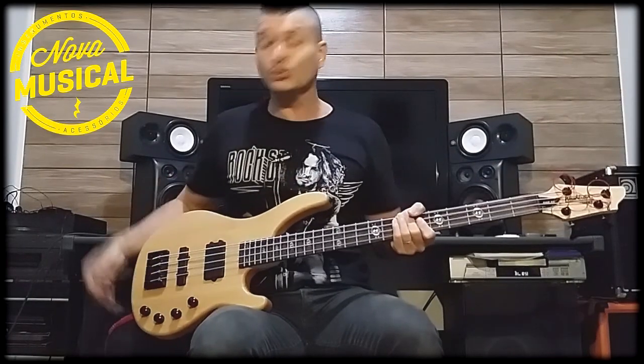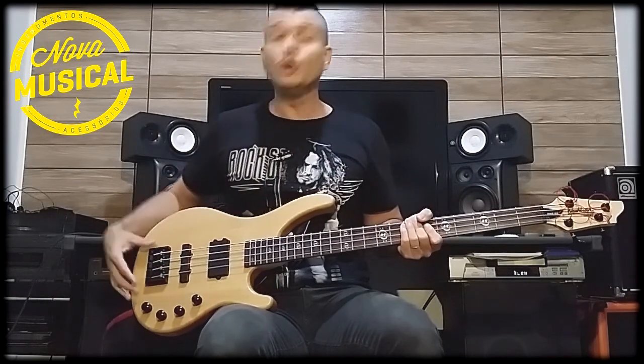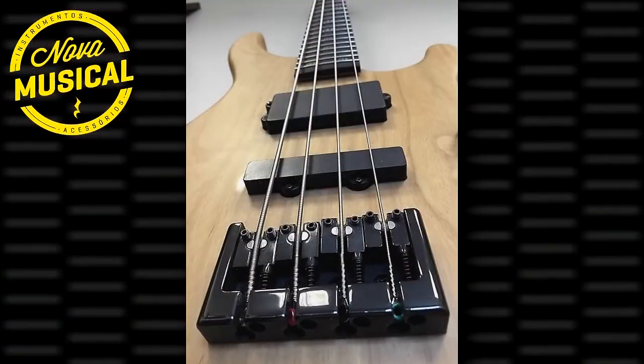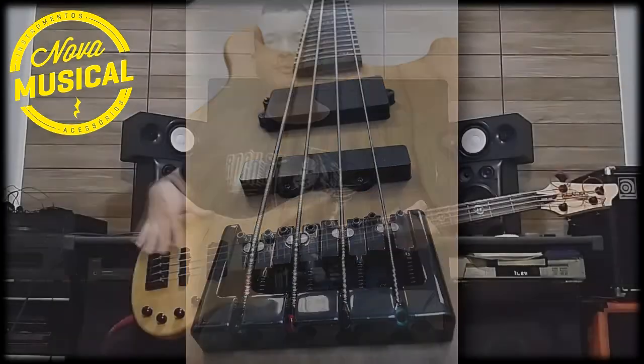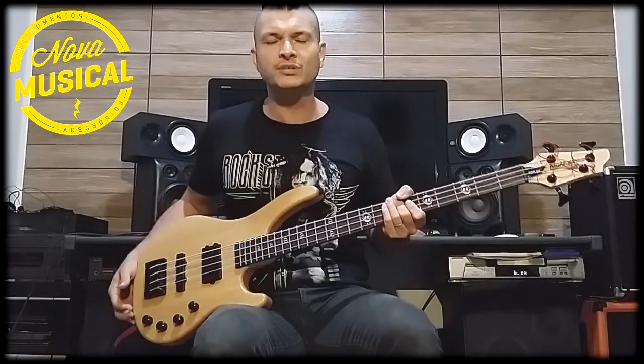This bass has a MM pickup at the neck, and a J pickup here at the bridge, along with a bridge piezo pickup. It captures the natural sound of the instrument, of the wood — which makes the sound of this bass really impressive.